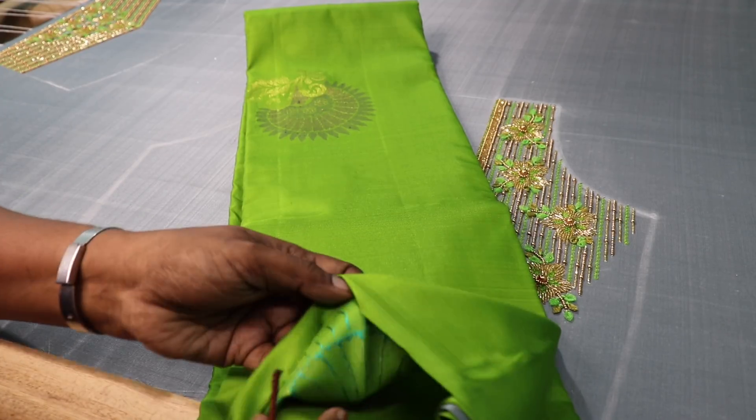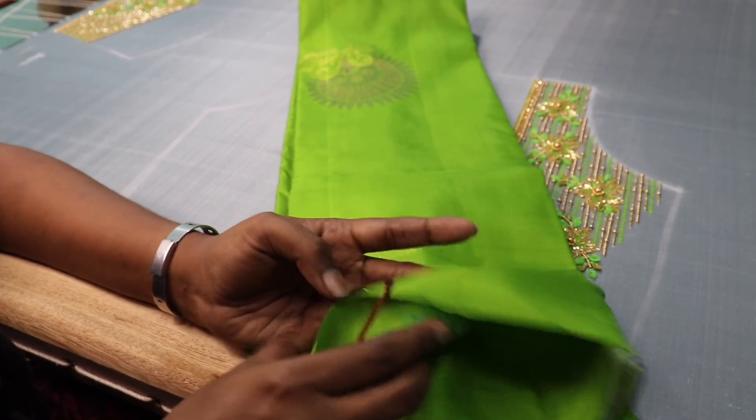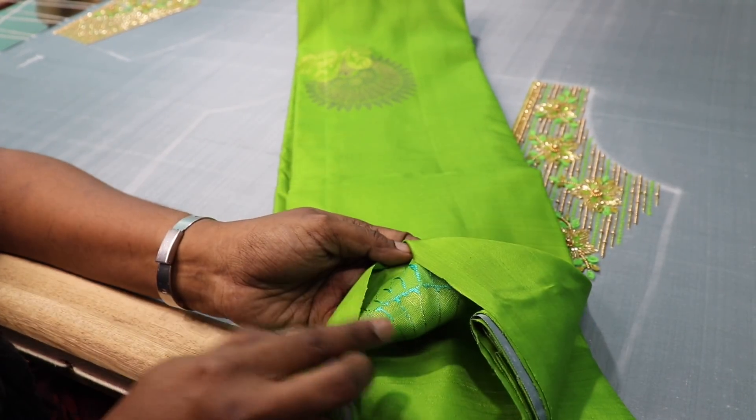If you look at the thread, the thread is visible. We know the thread is visible. This is a red shirt.